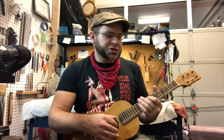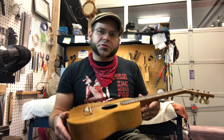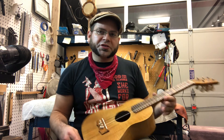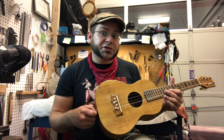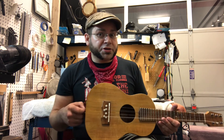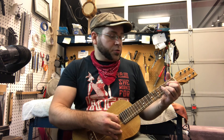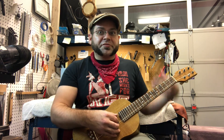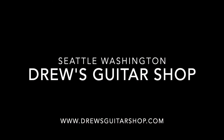Anyway, this has been Drew Jones of Drew's Guitar Shop in Seattle, Washington, and this has been a Kamaka six-string ukulele. If you are in the Seattle area and you want to take a look at this instrument or any of the other instruments I have for sale, or you need some repair work done, you can go to the link in the description and check out my website and give me a call. Thanks for watching — check out the rest of my videos and like and subscribe and all that good stuff. Thanks, guys.